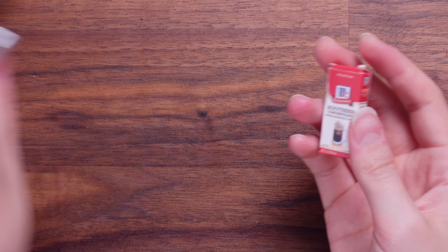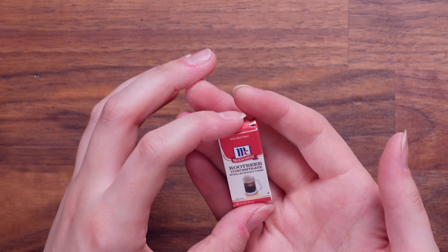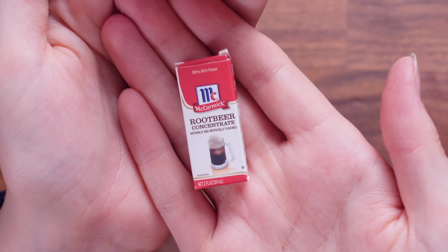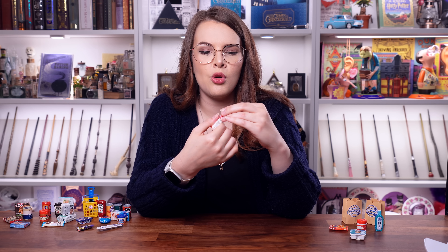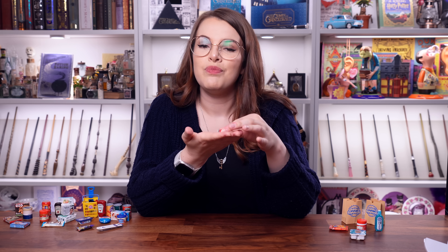What are you? I do not recognize you. It's root beer concentrate — and it opens. Look, there's nothing inside of these boxes by the way. People are always curious about what's inside — not a lot.